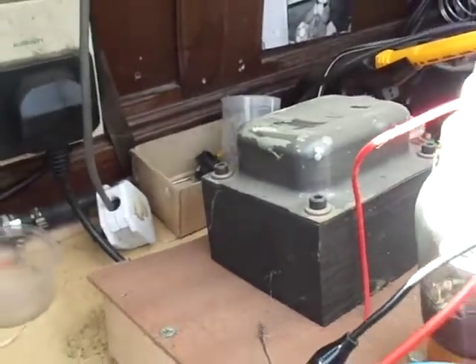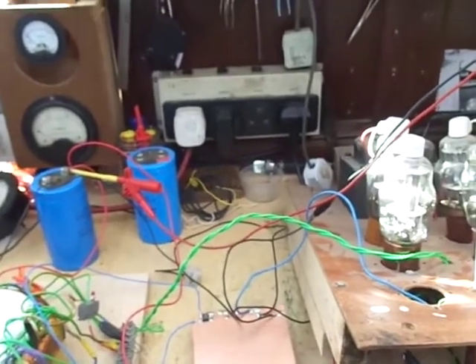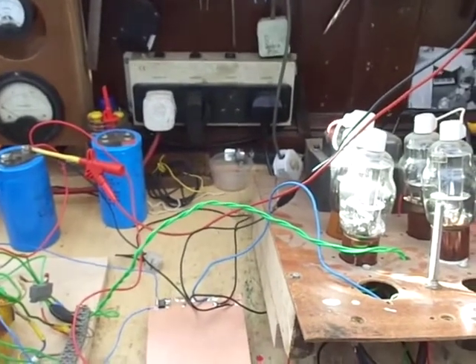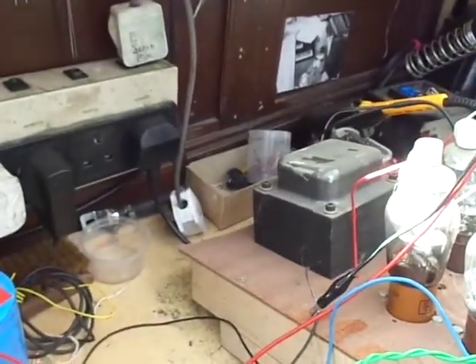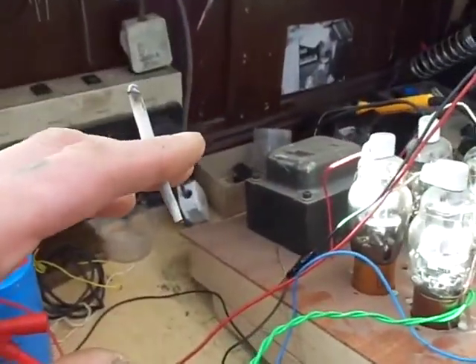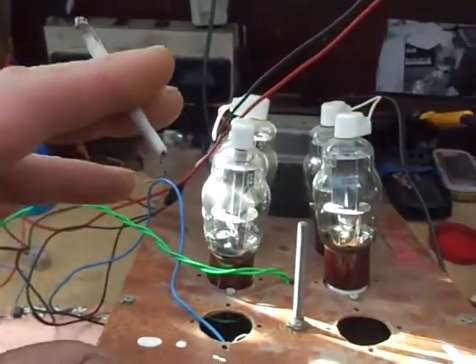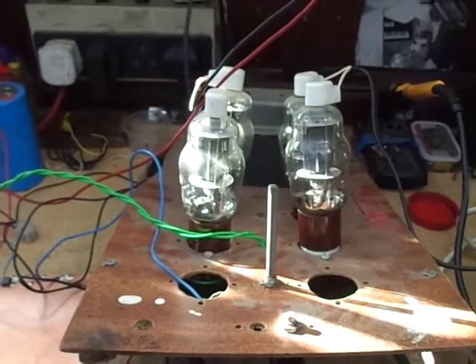Where did I start? Well, in this case I started with the output transformers — that's how I started on the other amplifiers too. On the other valve amplifiers I built I bought an output transformer off eBay and started from there. This time I was given these really nice output transformers — with an 8 ohm load they have a roughly 3.4k primary. I think they were originally designed for four EL34s.